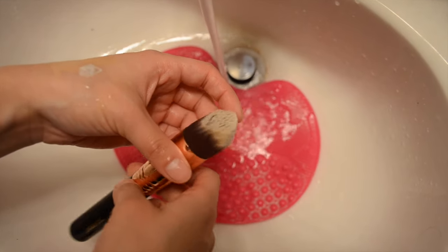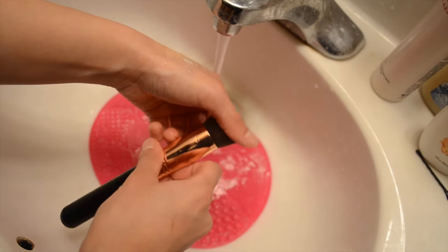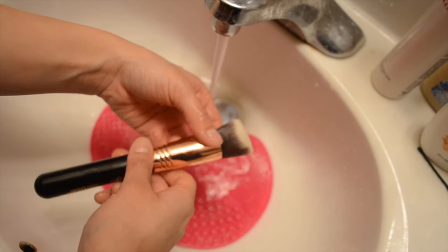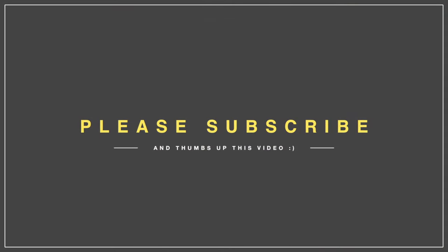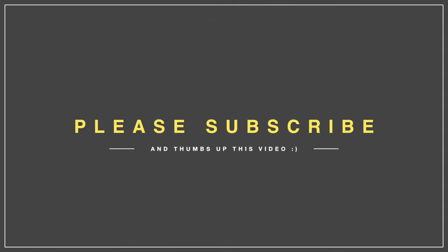I do this for all my brushes and it's really easy — they dry super fast by the next morning. That's it for today, I hope you guys enjoyed this video. Give it a thumbs up, check out the brushes, I have a coupon code down below, and I'll see you guys next time — bye!